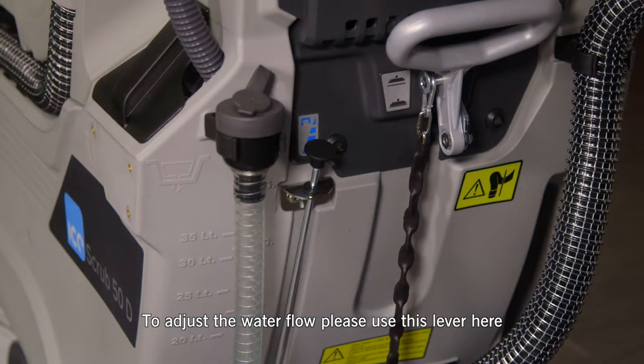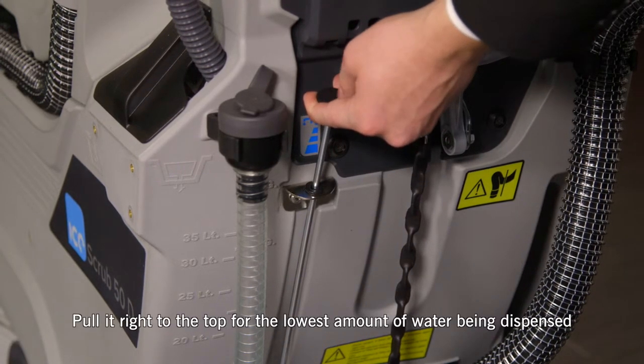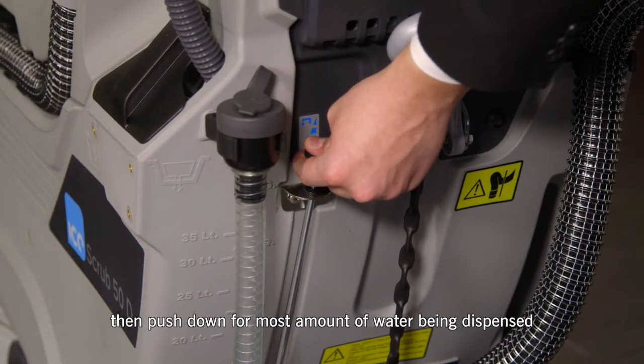To adjust the water flow on the Ice Scrub 50D, please use this lever here. Pull it right to the top for the lowest amount of water being dispensed, then push down for the most amount of water being dispensed.